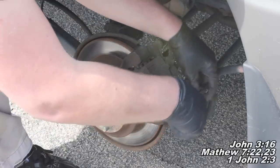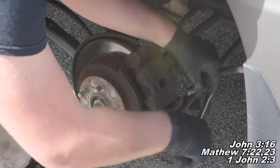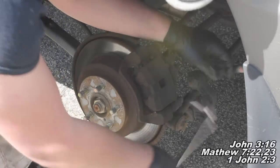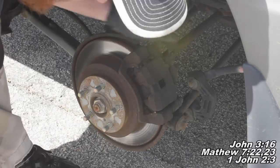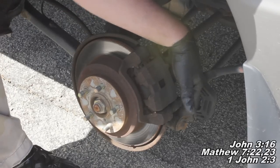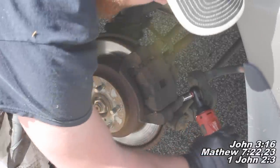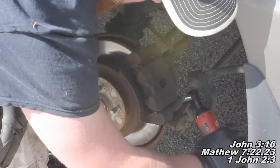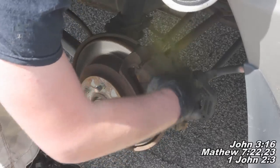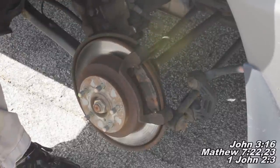Take a 12mm socket and ratchet and loosen the bolt. We've only got one bolt on the back here. We've got a slide pin bolt and then just the slide pin up top it hangs on. Finish removing the bolt — it's a long slide pin — then pull this guy off and slide it back like that and set it to the side.